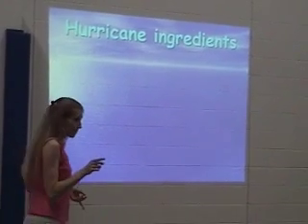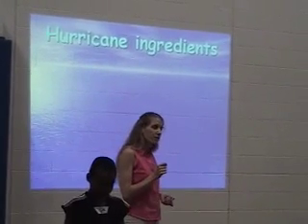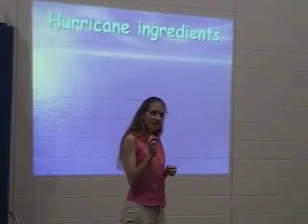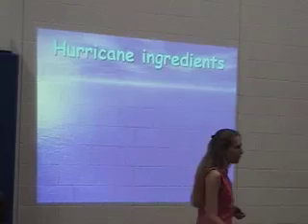Not as warm as your bathtub, but probably as warm as the pool. If you went to a pool in the middle of summer, it has to be about 80 degrees. You have to have warm water. That's ingredient number one.